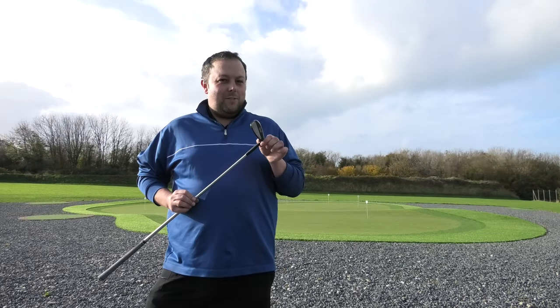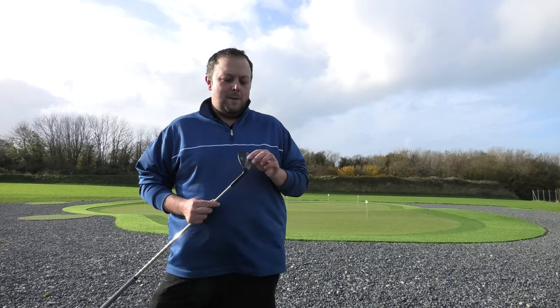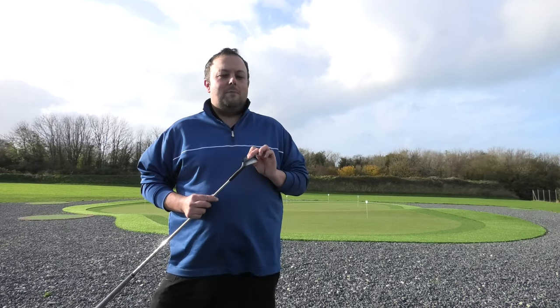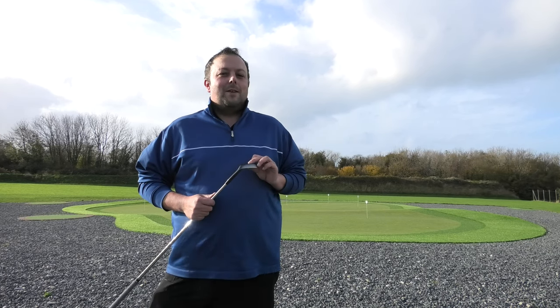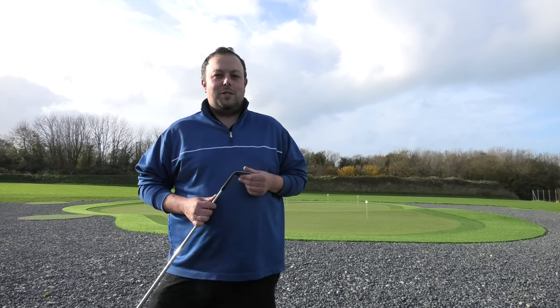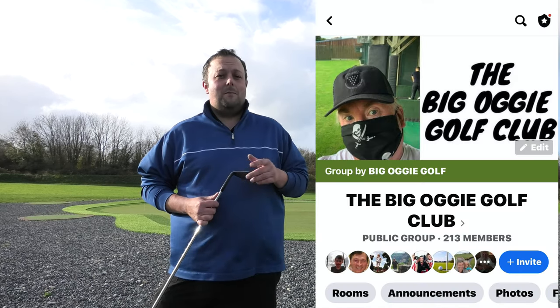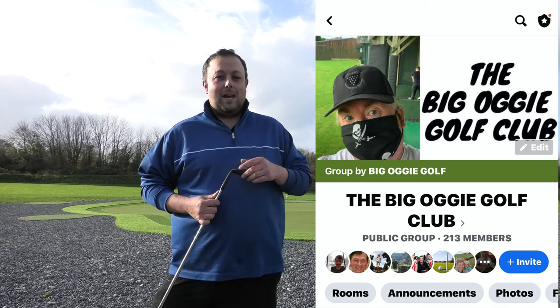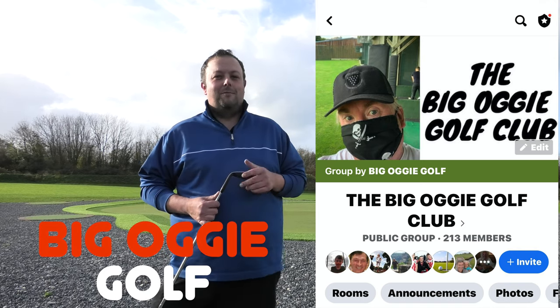Thank you for watching. Comment below - what wedges do you use? What lofts do you use? Also, keep an eye out in a couple of days' time - maybe a giveaway. Thanks for watching. Please subscribe to the friendliest golf channel here on YouTube. And don't forget we've got the Facebook group, the Big Oggy Golf Club - search for us on Facebook, we're all there, come and have a chat to us. Hit the notification bell - it'll let you know when John releases another video. Thanks for watching.